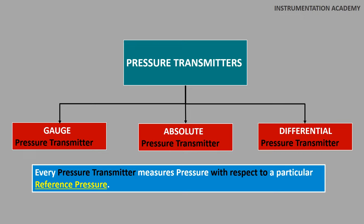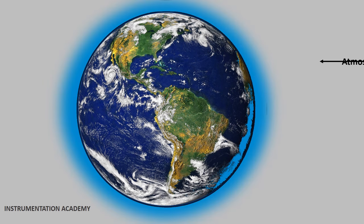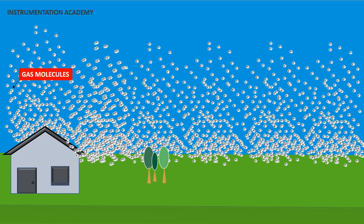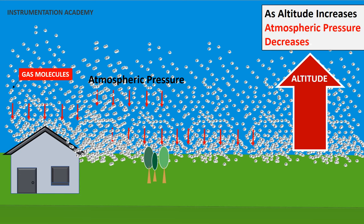Before discussing these transmitters, let's first discuss atmospheric pressure, absolute pressure, and gauge pressure. Earth is surrounded by a layer of air called the atmosphere, and this atmosphere contains different types of gases. These gases exert a pressure on everything they touch on the earth. This pressure is known as atmospheric pressure. The air or gases surrounding the earth become thinner and thinner as altitude increases, and so the atmospheric pressure decreases as we go up.